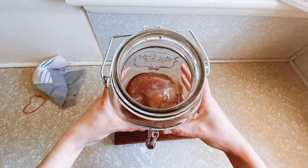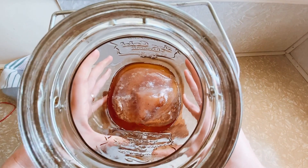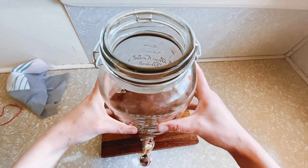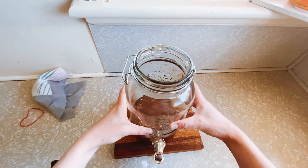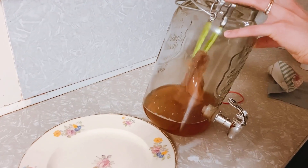Hello everyone and welcome to this video on how to make kombucha. What you're looking at is a scoby. The scoby is a slippery slimy thing but it is important in the fermenting process of making kombucha.